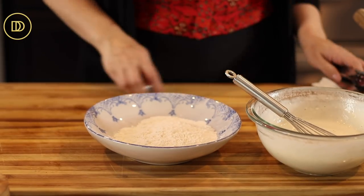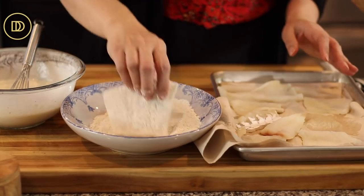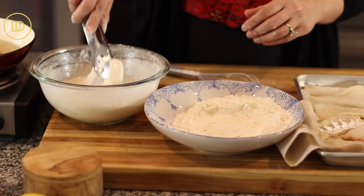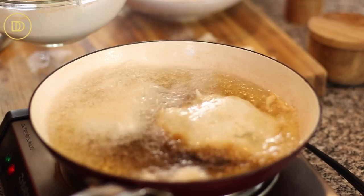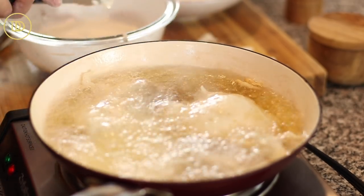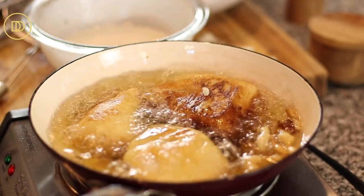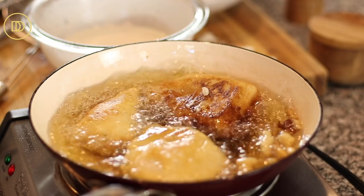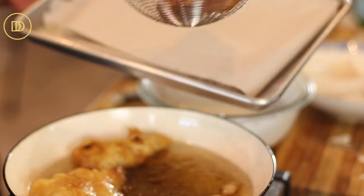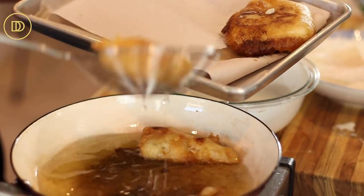Have a plate with some all-purpose flour ready to dredge the fish. Take a piece of fish, dredge it in flour, then put it in the batter, and then put it in hot oil. It should be around 365 degrees Fahrenheit. Flip it over once the first side is nice and golden. When they're golden on all sides, that's how you know they're done. Once the fish is golden all around, take it and put it on a tray lined with lots of paper towels to absorb all of the excess oil.